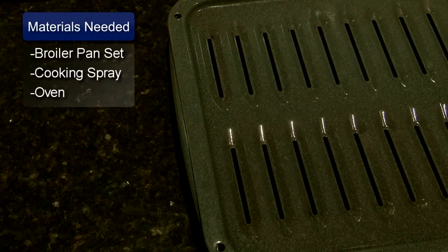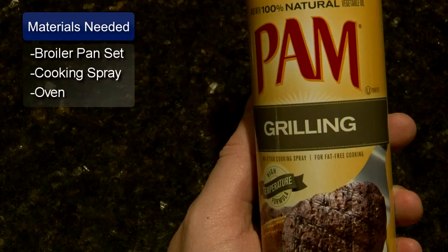Hello, I'm Sue Walker and I'm going to show you how to cook with a broiler pan. You will need a broiler pan set or a pan with a cooking rack, cooking spray, and an oven.